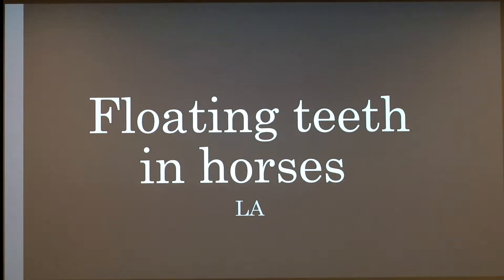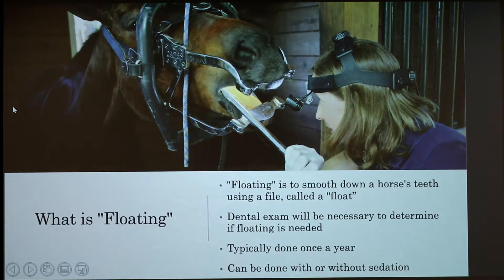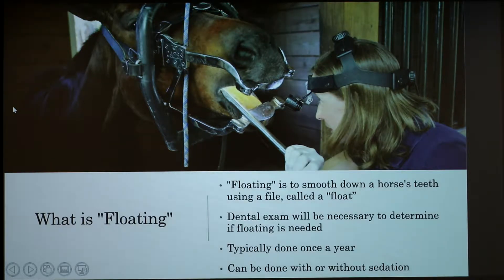Today I'm going to be talking about floating teeth in horses. Floating is basically a process to smooth down a horse's teeth using a file called a float, which is where the term floating comes from. A dental exam will be needed by either an equine dentist or a veterinarian to see if it's needed. It's usually done once a year and can be done with or without sedation based on the temperament of your horse.